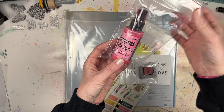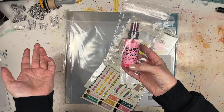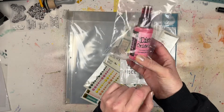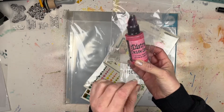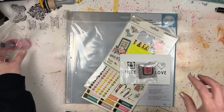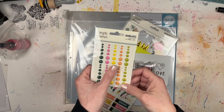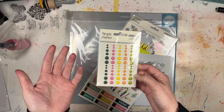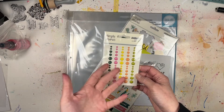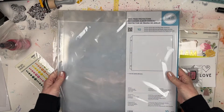I purchased the Distress Oxide spray in Kitsch Flamingo. It looks like it got a little leaky in the package but that's okay — it still has the plastic wrap on it. It looks pretty bright pink to me, though it could come out a little redder; I'm not totally sure. I'm really excited about working with this color. That was part of the kit. I also got the Simple Stories enamel dots from the Good Stuff collection — I love enamel dots and they'll be perfect for project life pages or the Best of Both Worlds layouts.